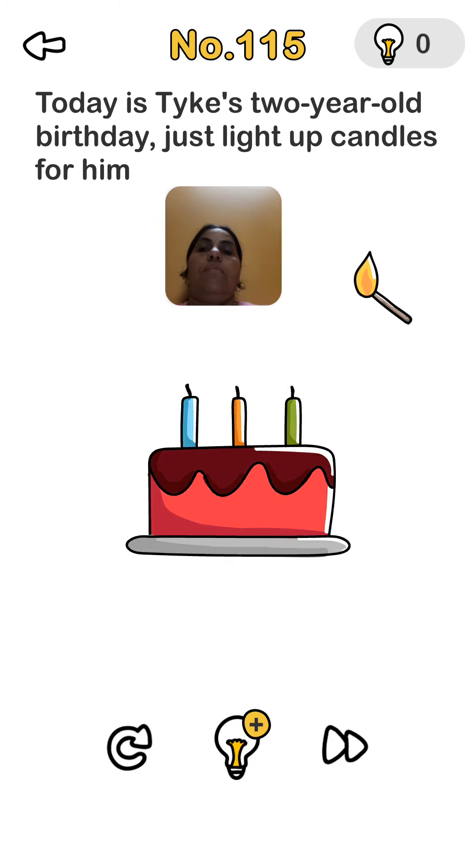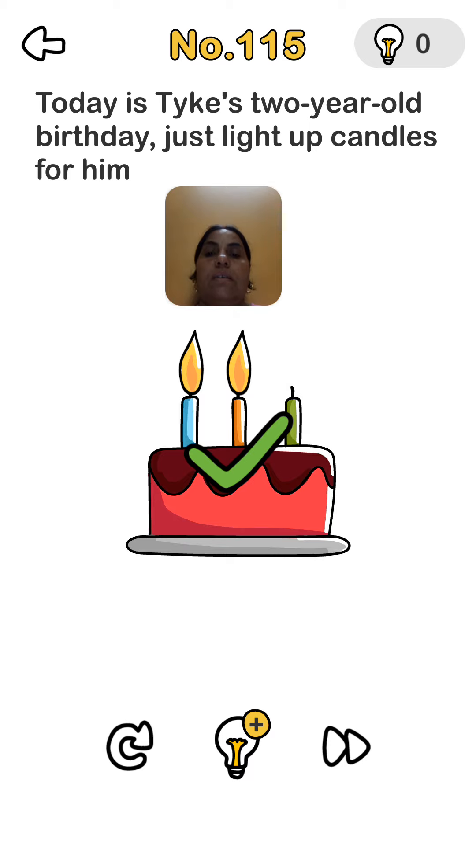Level 115: today is the trickiest — a two-year-old's birthday, just light up the candle for them. We shake our phone and all three candles are burning. Then we burn the middle one and take our phone. Yes, it is right!